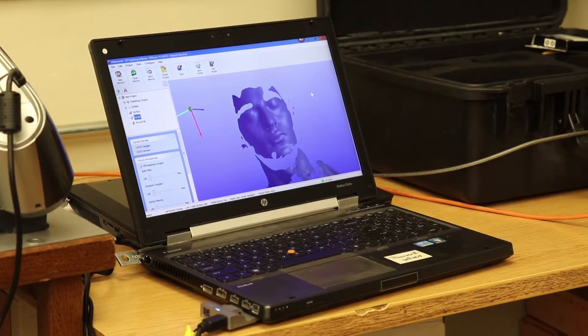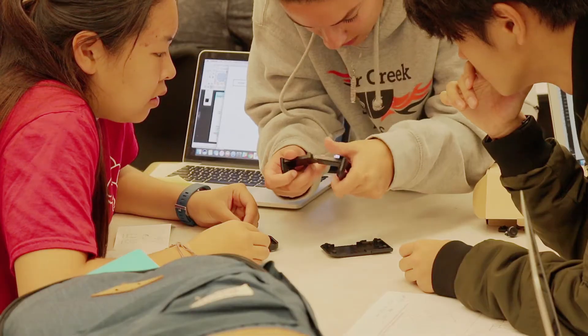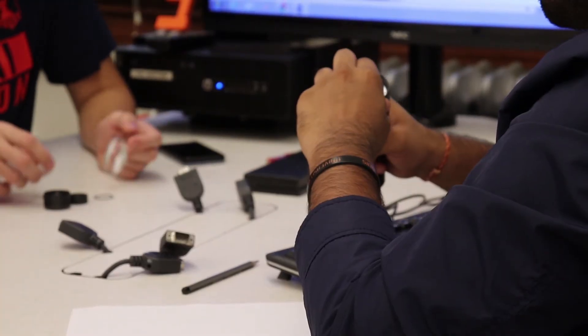We've also had a student who scanned her shoulder — she was a music student — and then used that scan to create a more comfortable violin shoulder rest. That's the type of stuff that is really customized and specific to the user, and scanners are really useful for that.